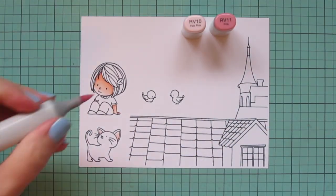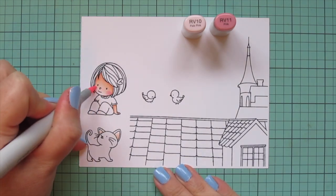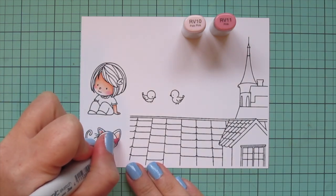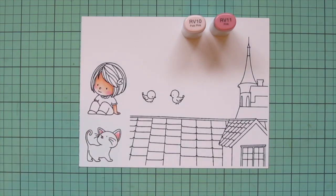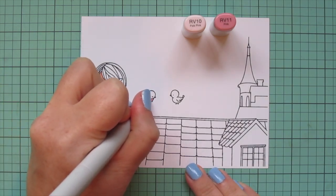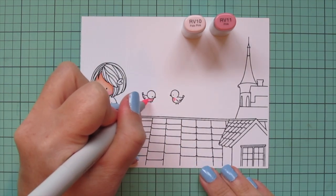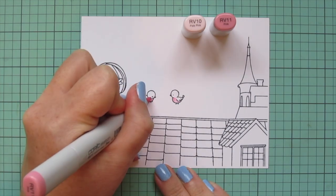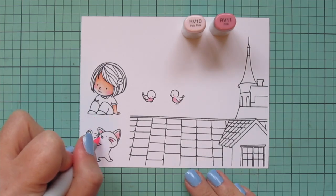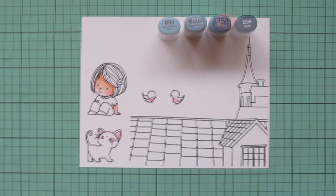I'm going to add some rosy cheeks to my girl using RV10 and RV11 — I put the RV11 in first and then blend it out with the RV10. I'm going to do the same for the cat's ears, and then give my little birds a rosy breast, starting with RV11 up under their heads where it's casting a shadow and blending down their bellies with the RV10. I also went ahead and gave my critters rosy cheeks while I had those markers out.